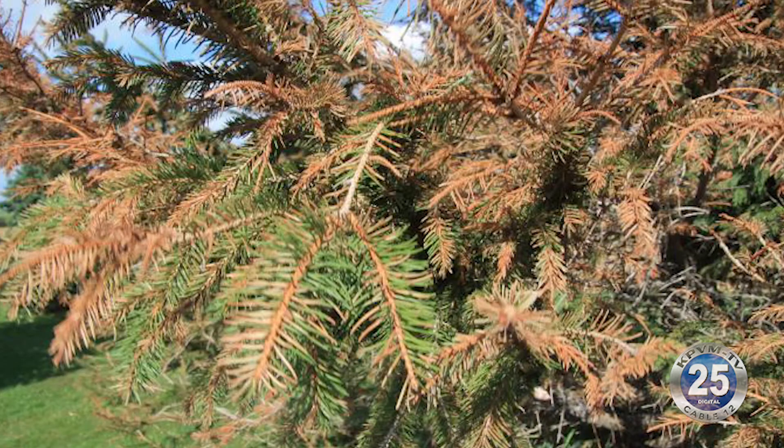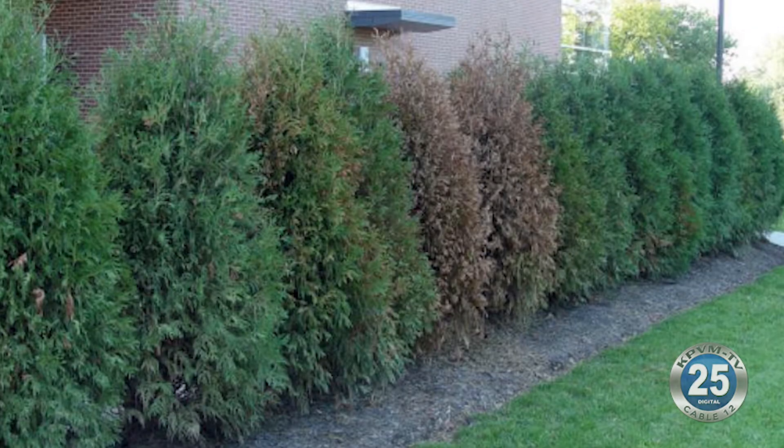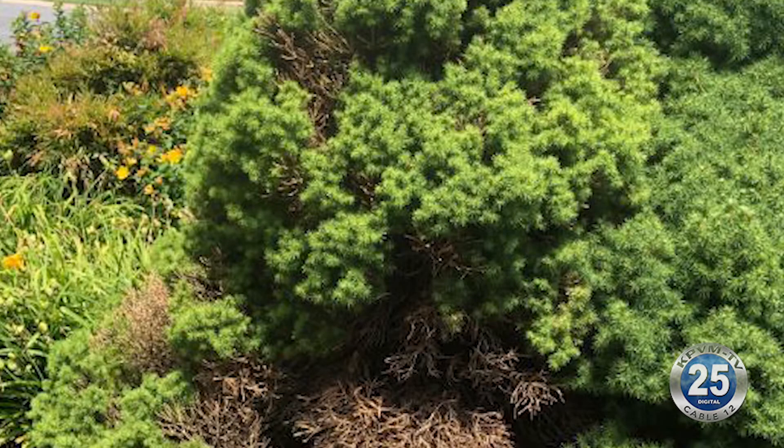When they get big populations built up, they suck all the juice out of those needles and then they lose their nice green color and turn kind of a grayish dull color. And then after that, they turn kind of a bronzish brown color. And that's when they've actually kind of killed the plant.